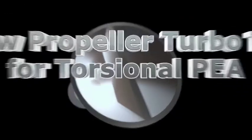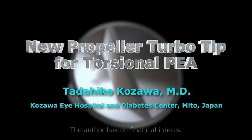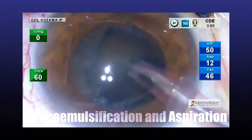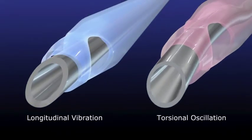Introducing a new propeller turbo tip that enables surgery that is gentle to the eyes. Today, most cataract surgeries are performed using phaco emulsification and aspiration devices, or PEA. There are two ways to oscillate ultrasonic waves: longitudinal vibration and torsional oscillation. Each has its advantages and disadvantages.